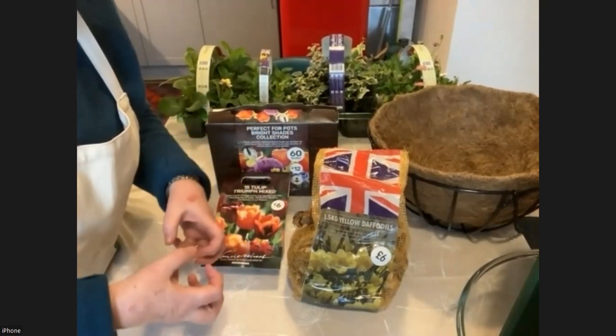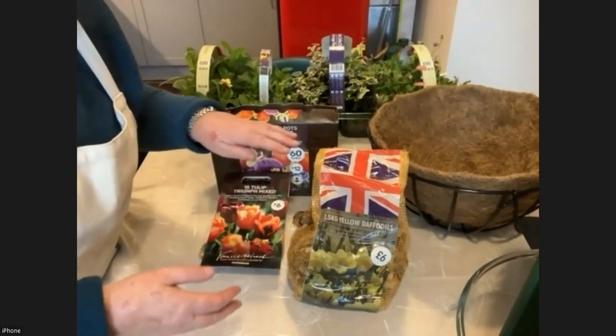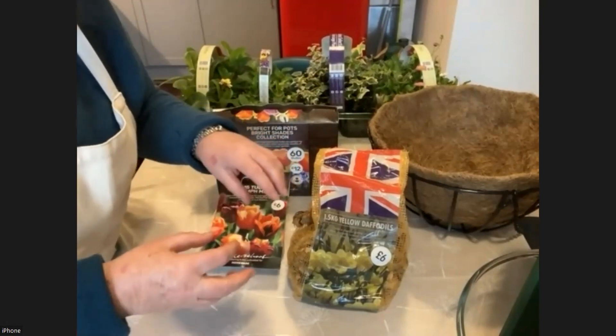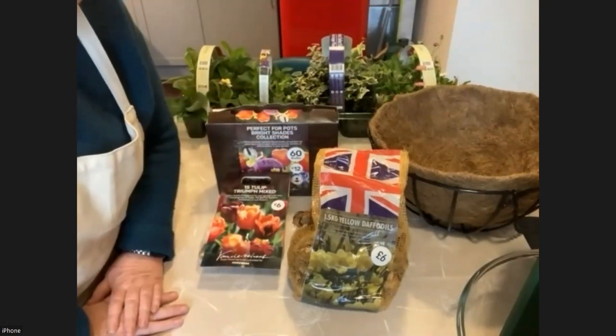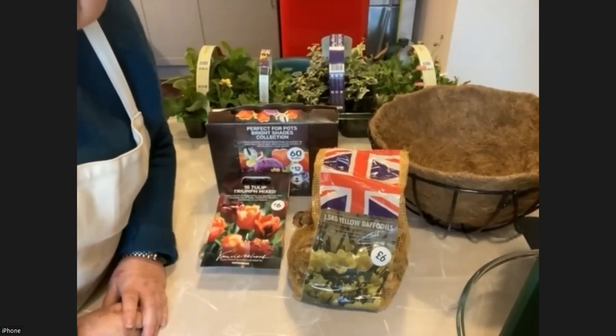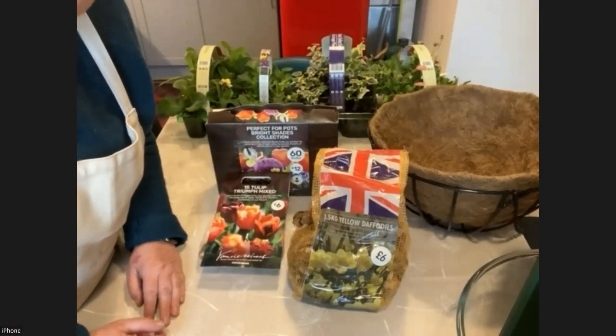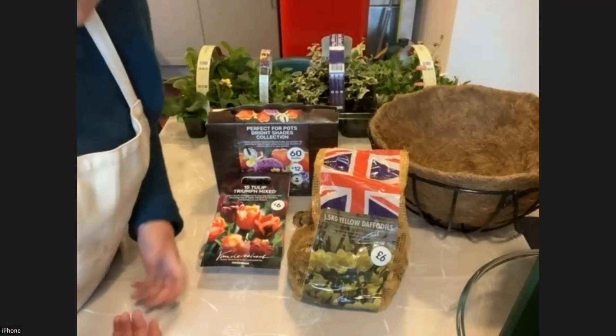You can put your big bulbs at the bottom of your container and then some more compost, then the slightly smaller until you have the very small bulbs on top. How do you choose? Well, you can look at catalogues, you can go to garden centres and look at the different sorts of bulbs they have in packages. And you can think about what colours you'd like.